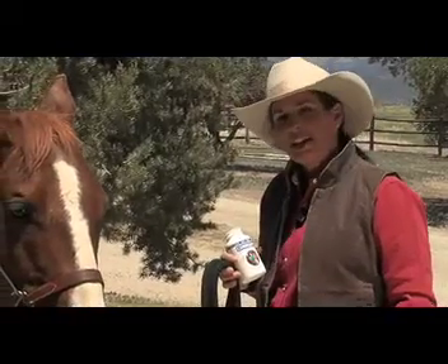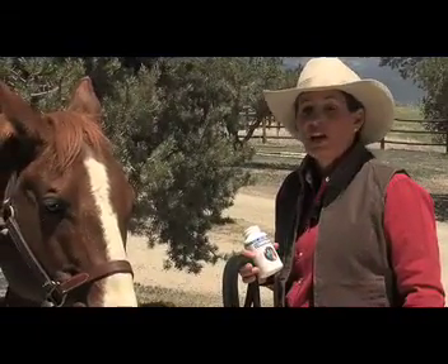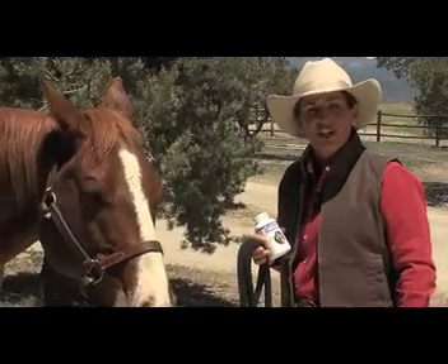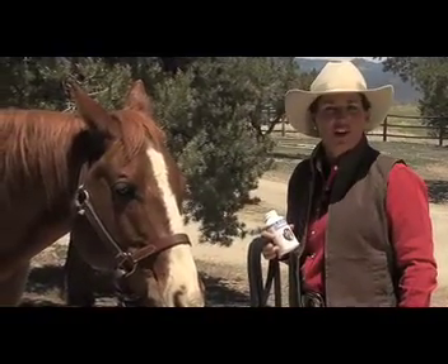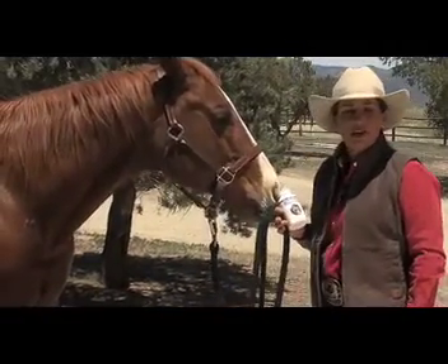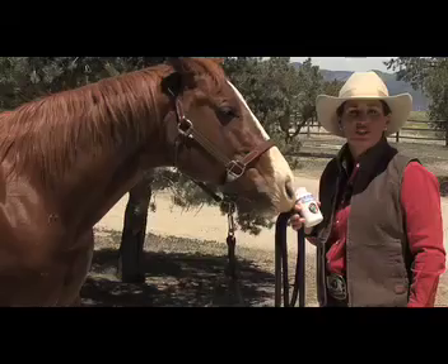Here's a quick tip about hand feeding treats to horses. While I'm not a believer in using treats to train horses, on occasion when my horse is working extra hard, I like to boost his joint health supplement by giving him Cosequin HA plus ASU treats.